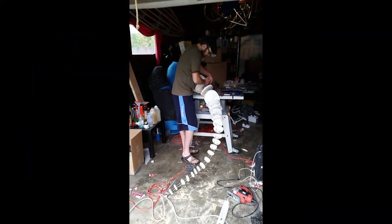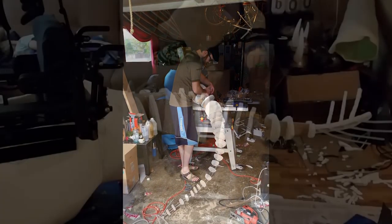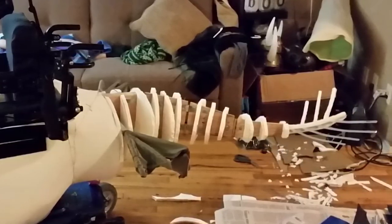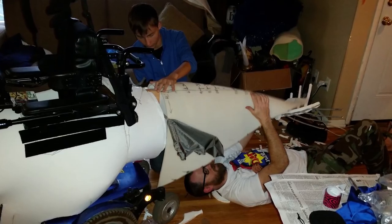The first attempt with the tail was an epic failure. But after meeting with Ted Haynes and some guys at Stan Winston School, they told me there's no failures, there's just learning experiences. I made a second tail through that experience and it came out pretty awesome.